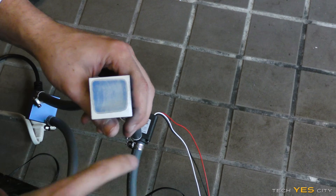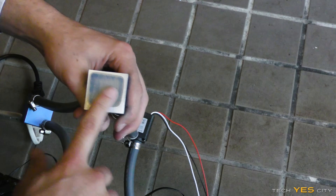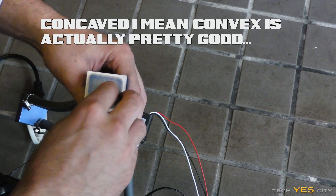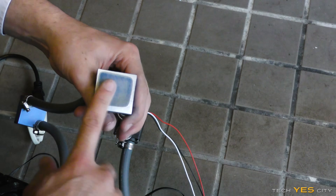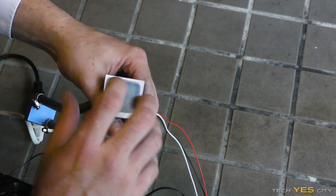So we can see by looking at this how convex-shaped these coolers really are. Convex is pretty much a terrible thing because the center is gonna be the furthest away from the actual heat spreader. So we're gonna keep sanding this until the whole thing is shiny, and that means it'll be relatively flat.